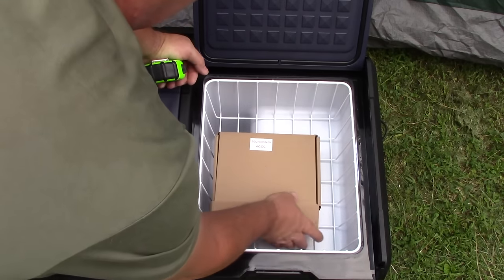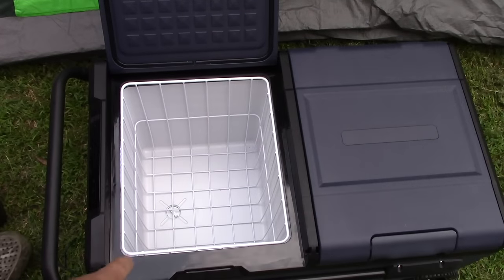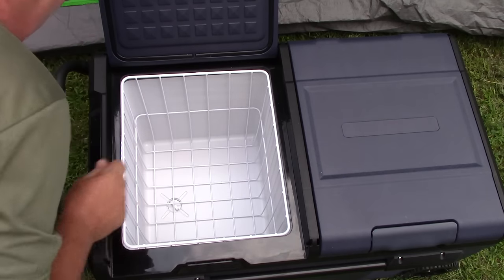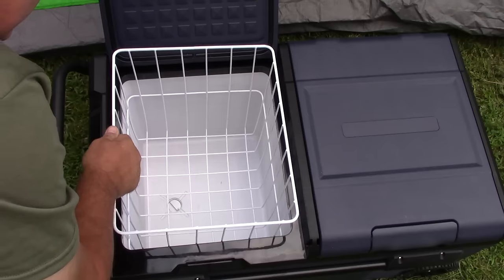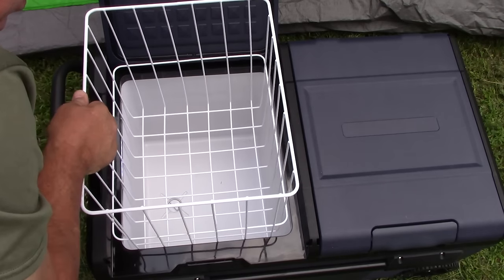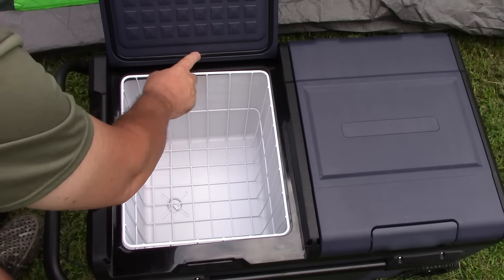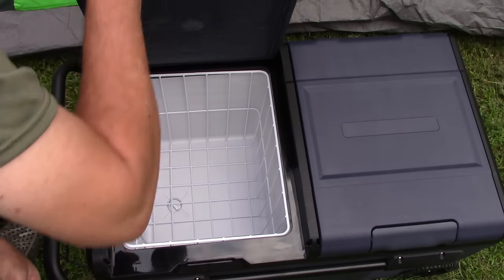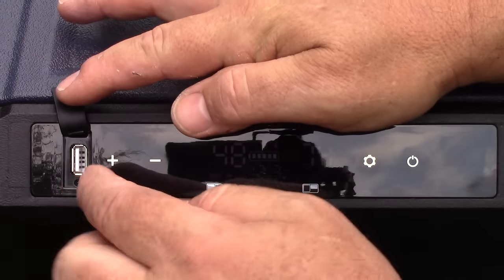On the fridge side it's exactly the same — it has a drain inside so you can drain it, and it also has a large removable basket so you can put all your stuff in there and pull it out at one time. Around this it does have a real nice rubber seal to help keep it cool.